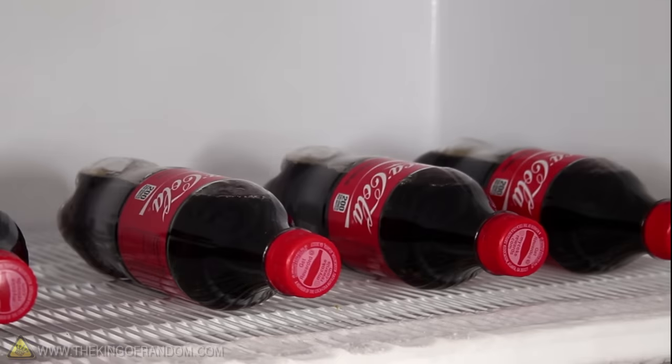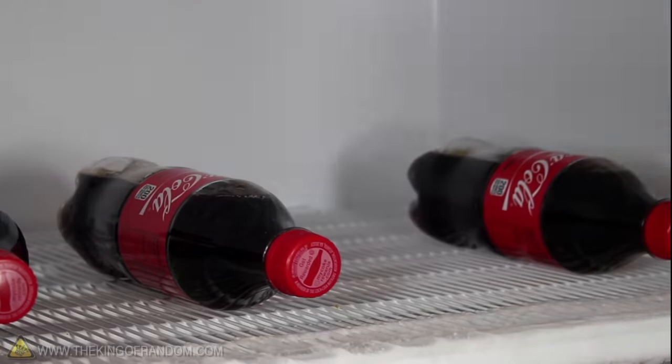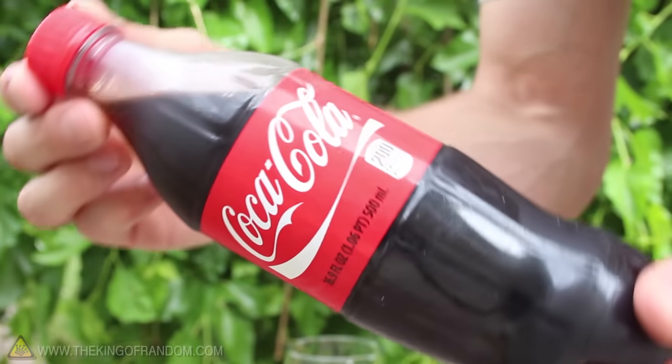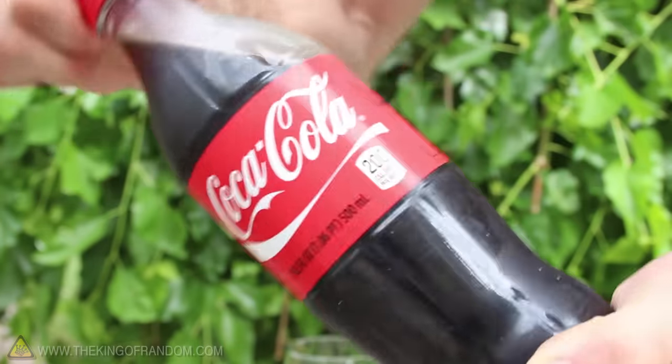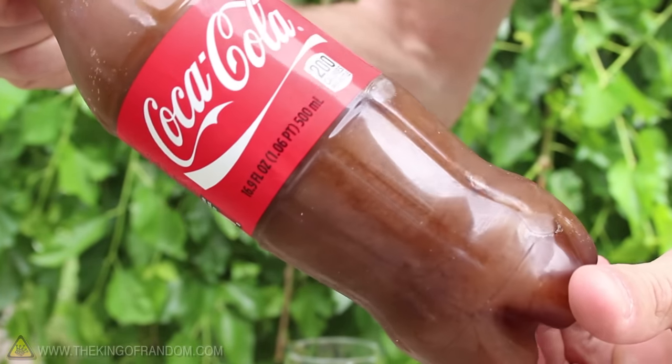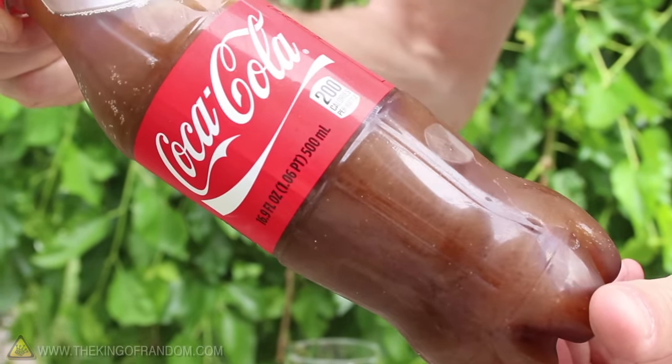This is the point when they're colder than freezing, but not actually frozen. Now you can show your friends that it's just a normal soda, but watch what happens if we simply release the pressure, tighten the cap, and turn it upside down. In just 3 seconds, the entire bottle is turned to an icy soda slush.